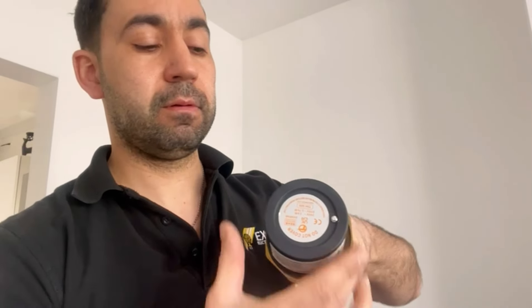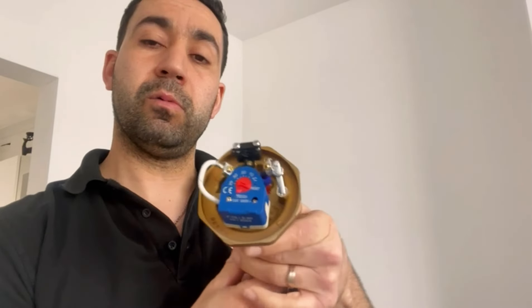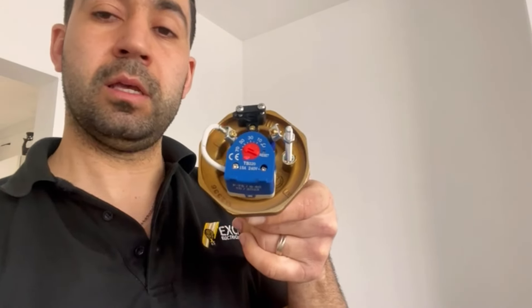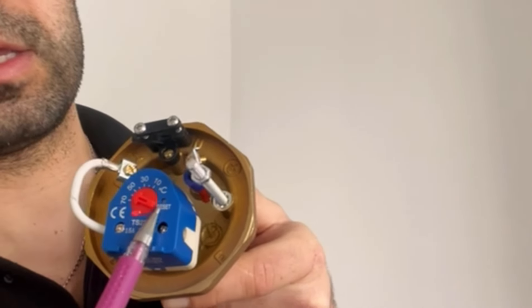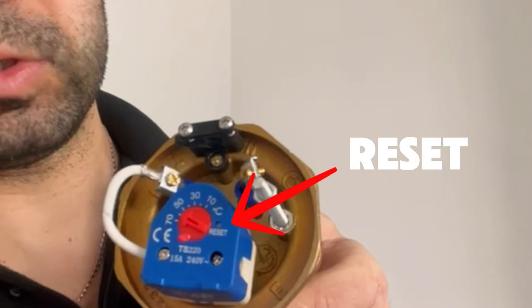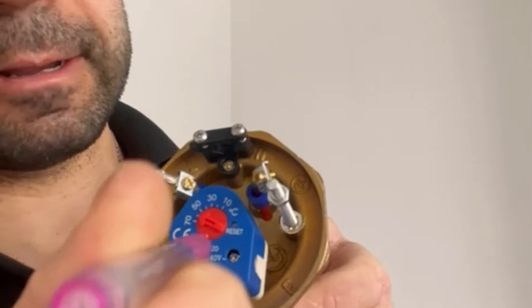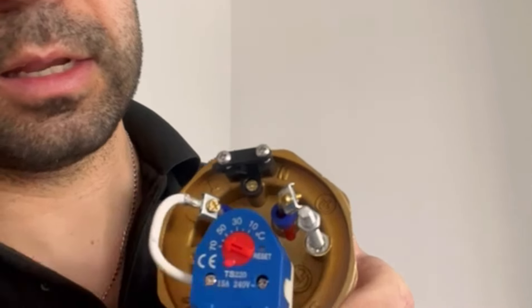You take that bit off and the cover comes off, and then what we've got here is a slot where it says reset. You get your pan and just push it in, and that should reset the element and your water heater will start working.